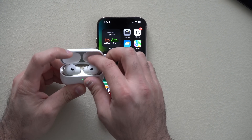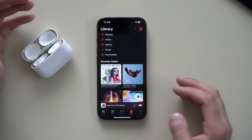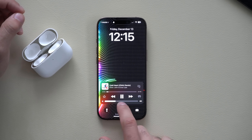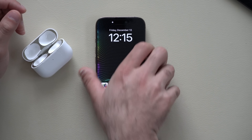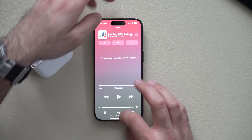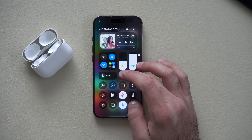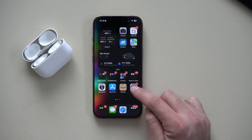Thanks to a recent update, if you have AirPods connected and play some music, you'll notice a volume slider on the lock screen. If you pause and lock your device then unlock it, the volume slider is still there. This is a new iOS 18 feature that's extremely useful when listening to a podcast. To always have access to this slider, simply go into your Settings.